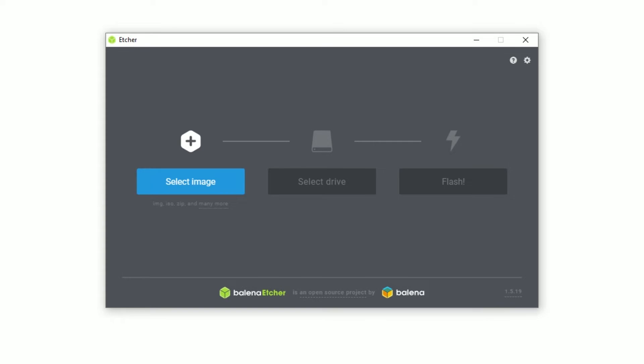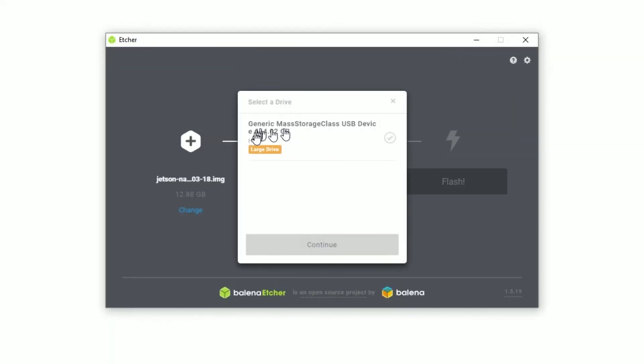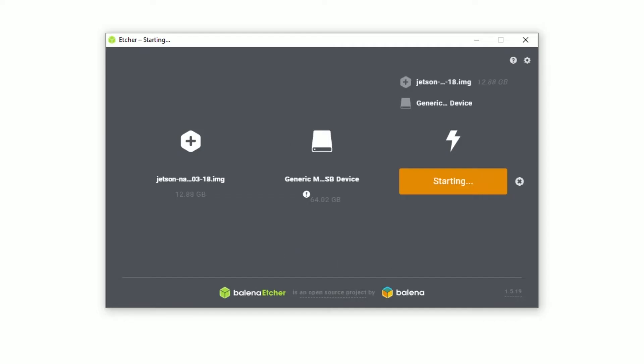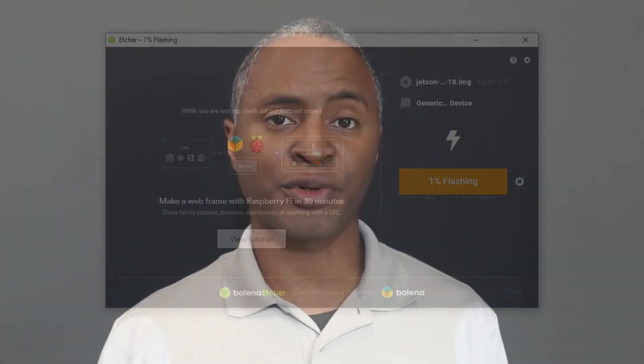The setup process is the same as a Raspberry Pi. Just select the image, select the SD card you want to write to, and hit Flash. It takes a few minutes, but when it's done, take the SD card, insert it into the Jetson Nano, and it's ready to go.